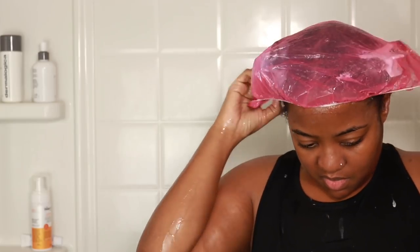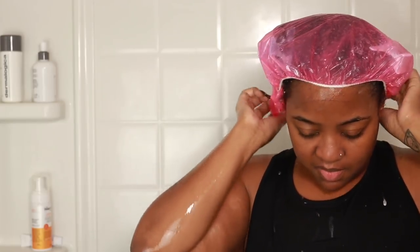Now it's time to style. I have two tips for installing finger coils. Number one: definitely work in sections because it helps with manageability. Number two: definitely don't attempt this if you have somewhere else to be today, because honey this is an all-day process. I did the back half off-camera just to save time, so let's go ahead and start installing.